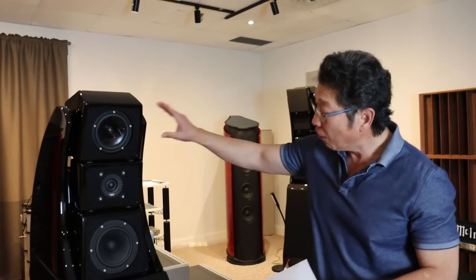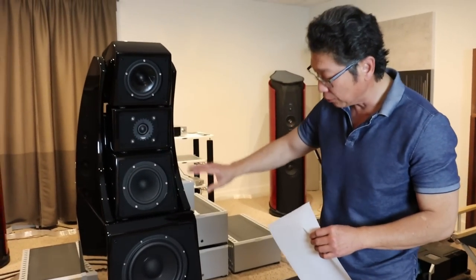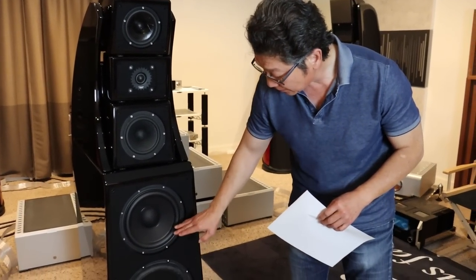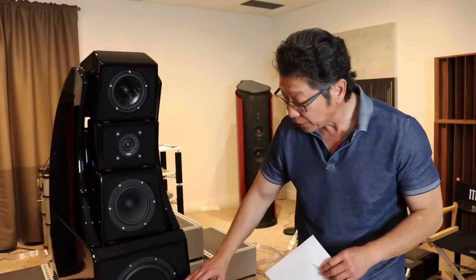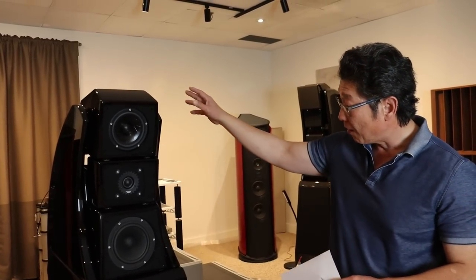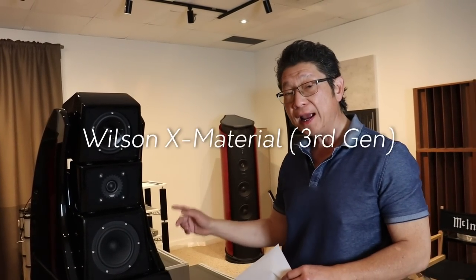Now, all of these drivers, with the exception of the woofers, have their own separate enclosure. I'm not sure — because the factory doesn't specify it — whether the two woofers have a separated enclosure inside, so I don't know that for sure. But all the others have independent enclosures. The entire enclosure is made of the proprietary Wilson X material, the third generation.